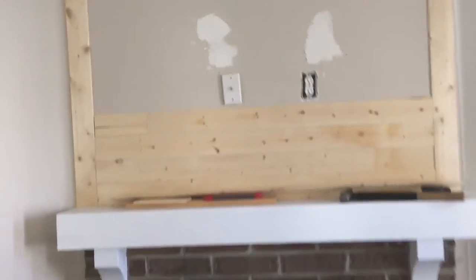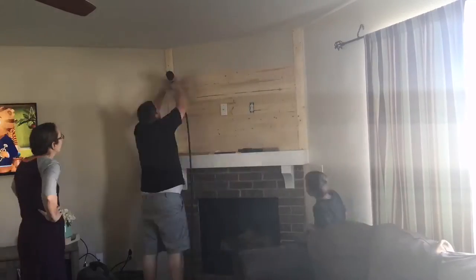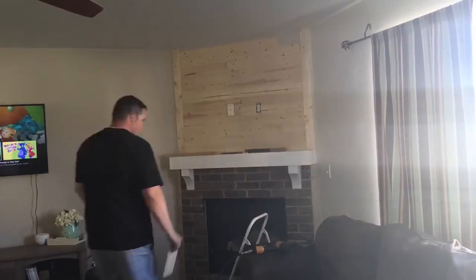Doesn't that look awesome? I'm so excited for my wall that's going to be above there. I'm supposed to go get a coping saw. Do I know what a coping saw is? Let's hope so. Found it. Doesn't that look amazing? I think so, anyway. So excited.